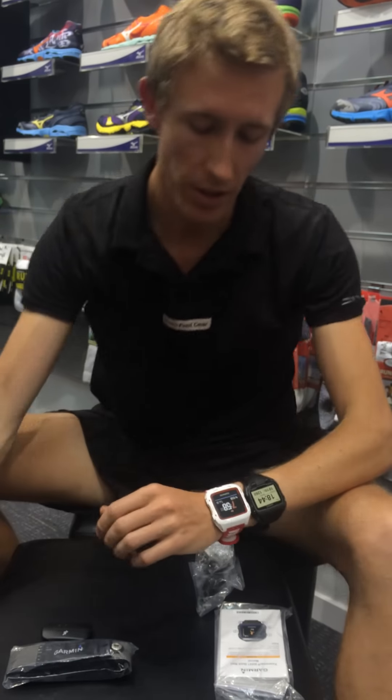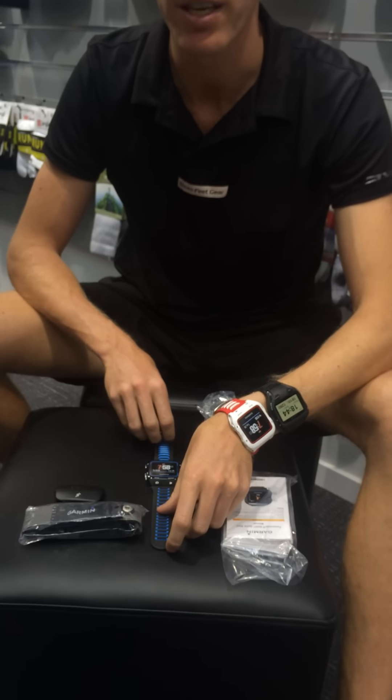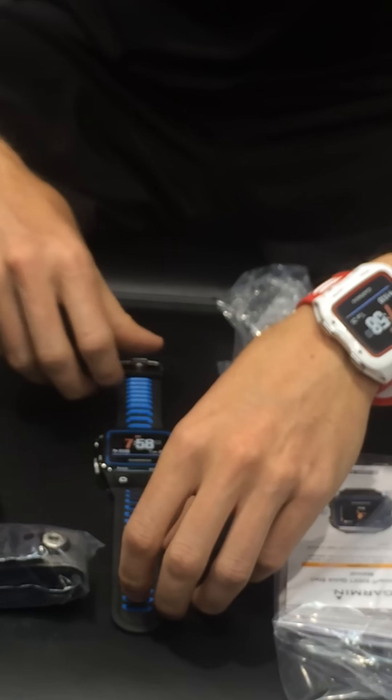It comes in two colours — we've got the red one and also a blue one. Both of these we've got available at Shoes Feet Gear, so feel free to pop in and come check them out.